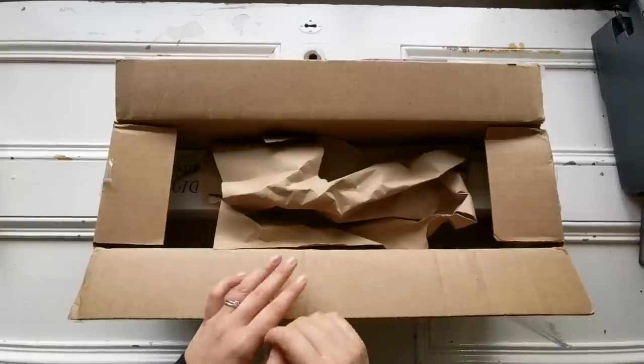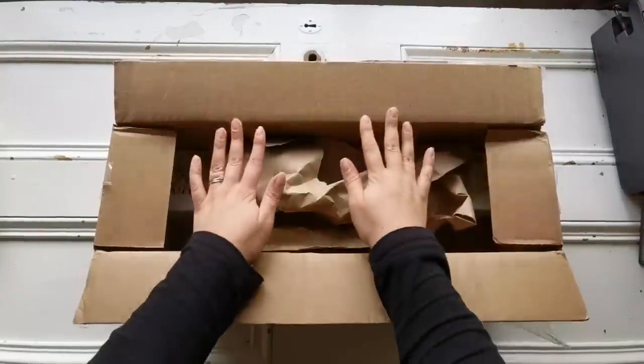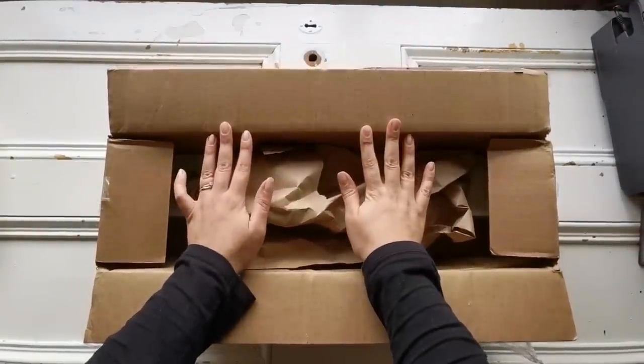Hello everyone, welcome back to my channel. It's Rachel Ray here. Today is Mail Haul Monday and I have a very special unboxing for you.